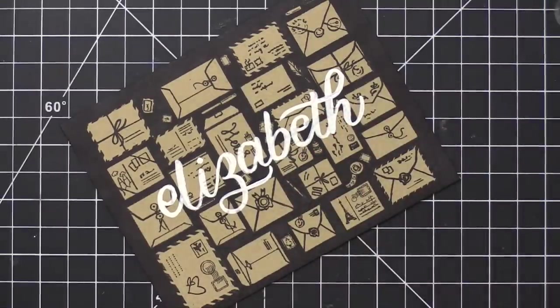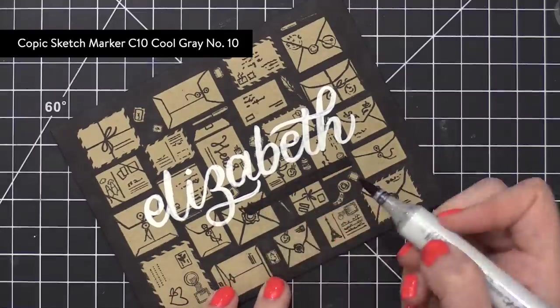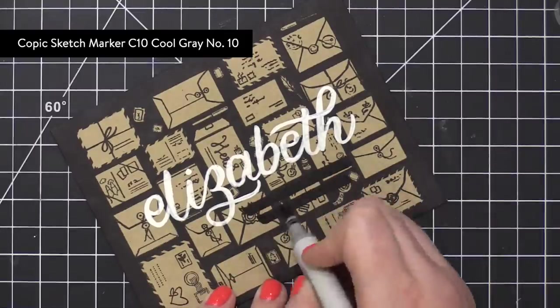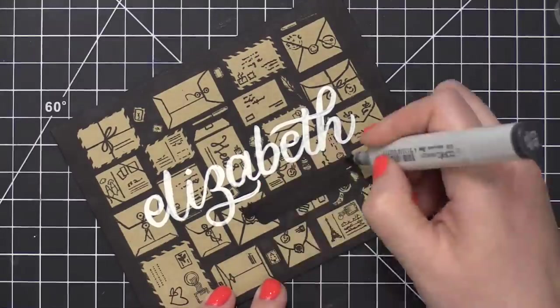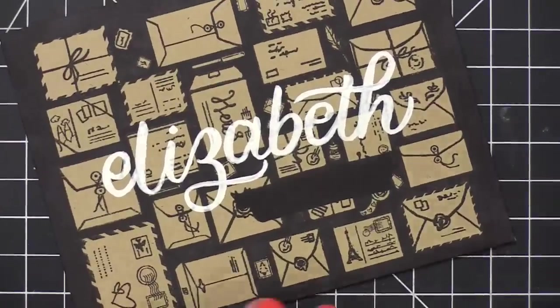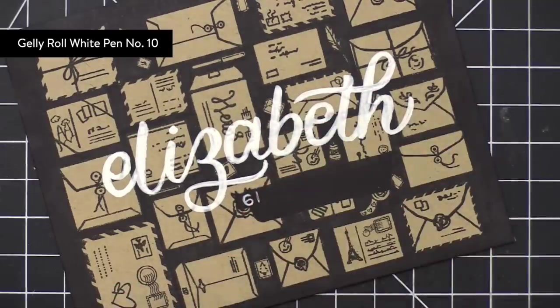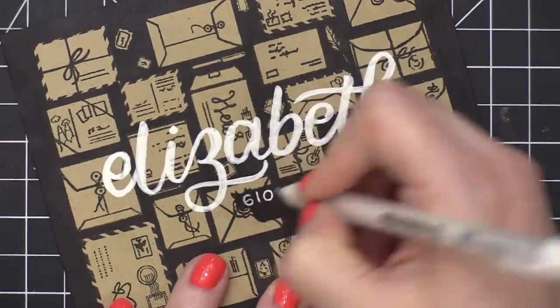So after I had all of her name painted on, I then took that same C10 Copic marker and drew on an area for the street address. I then grabbed a white Jelly Roll pen and put her street address. Now, her address is used with permission, so no worries there.